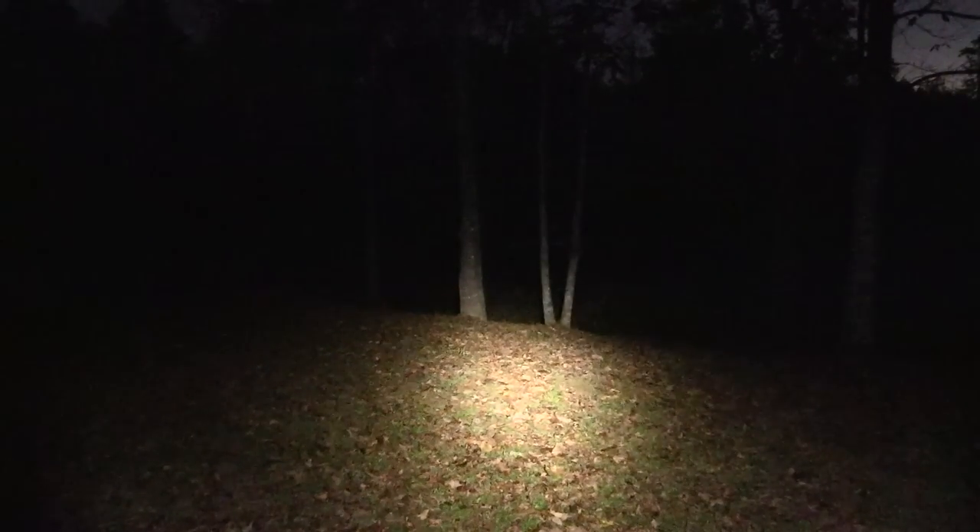Speaking of powerful, let's check out some nighttime performance. Starting at the lowest mode — this is 15 lumens and the runtime is 110 hours with an 18650 3500 battery. Next up we have medium: 100 lumens, and that will run for 22 hours.